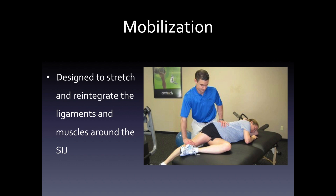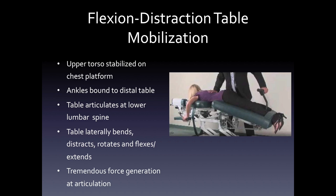Finally, there's mobilization. Mobilization is designed to stretch and reintegrate the ligaments and muscles around the sacroiliac joint, and mobilization can be magnified by a flexion distraction table. This is where the upper torso is stabilized on a chest platform and the ankles are bound to the distal portion of the table. The table articulates at the lower lumbar spine — it laterally bends, distracts, rotates, and flex-extends. You can generate significant force on the lower lumbar spine and the pelvis at the articulation, giving you mobilization greater than if you tried to do it just using the legs as lever arms.